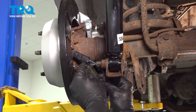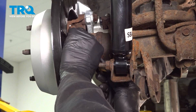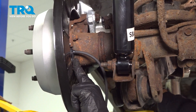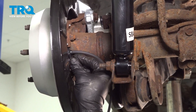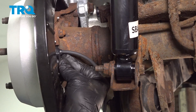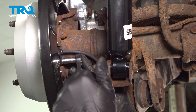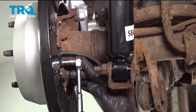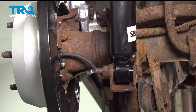Take your new speed sensor, line it up, and gently feed that inside. Now you want to install the bolt — we had to source another bolt because ours was in rough shape. When tightening this down, once that bolt snugs down, give it a quarter turn. That's it — it just needs to be snug.